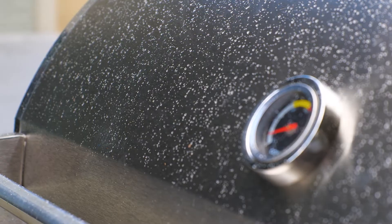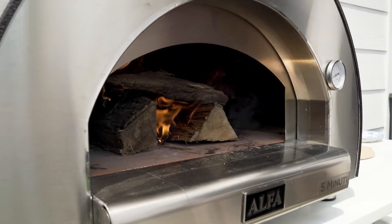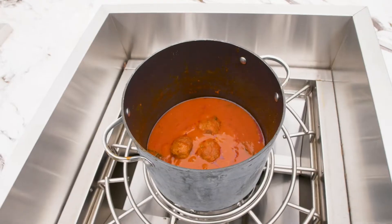People in this budget range are usually looking for a ton of cooking versatility, and this is where you can usually see multiple cooking appliances like a gas grill, smokers, griddles, pizza ovens, and even power burners incorporated into their designs.